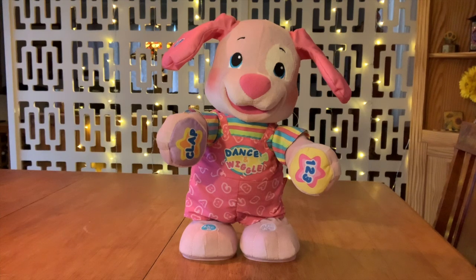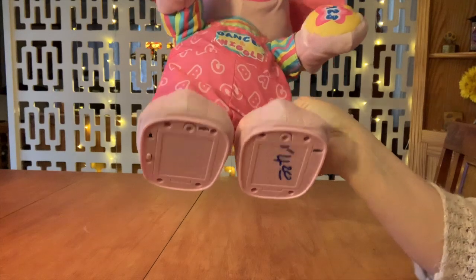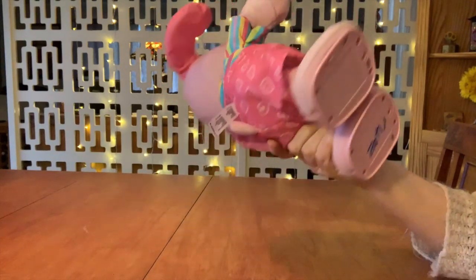Welcome back to the With or Without Fur channel. Today's special guest is this Fisher-Price Laugh and Learn Dance and Play Puppy. I got it for $4.20 at Goodwill a while back.